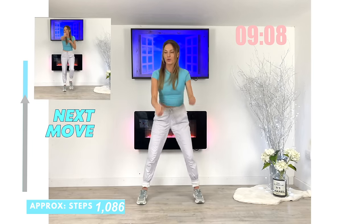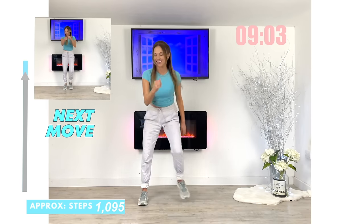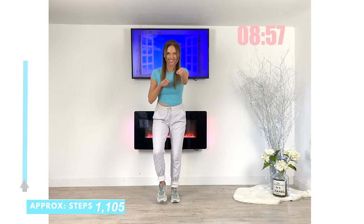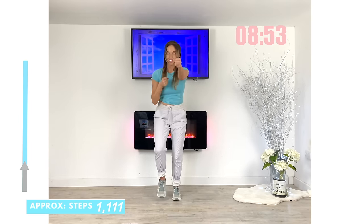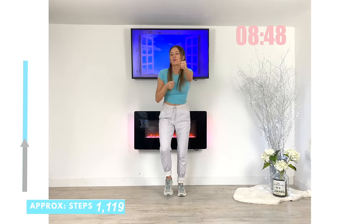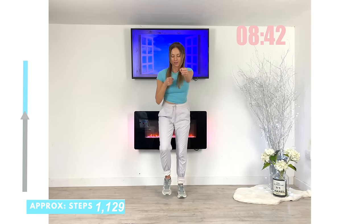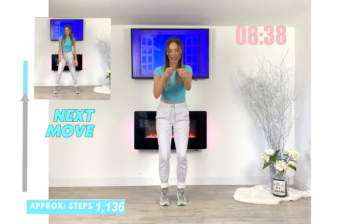Next move coming up — we're going to go straight back to doing fast marches and this time we're doing power punches. Fast feet and now give me power punches, as fast as you can. Feel how you're really working through your arms. You're also naturally engaging your core — your abdominals are working really hard to stabilize your upper body as you're punching those arms.